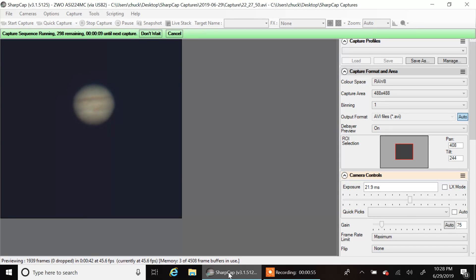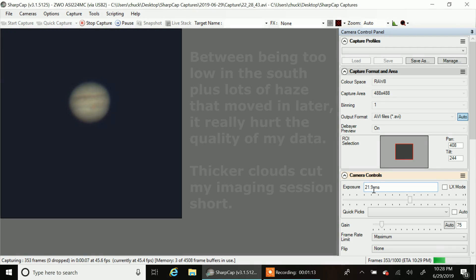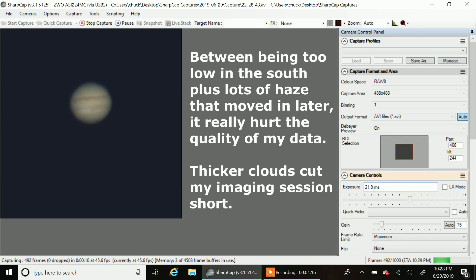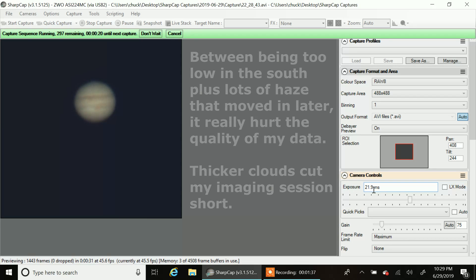This is about as good as I can focus right now. The capture area is set at 488 by 488, binning one. I set the gain at 75 and the exposure at 21.9 milliseconds — that seems to work. I hope I'm not overexposed but Jupiter looks pretty good in the window. The only thing is, I thought it was going to be a better night — it is hazy right now and I see clouds heading right for Jupiter. I hope I can capture as much data as I can before it hides behind the clouds.